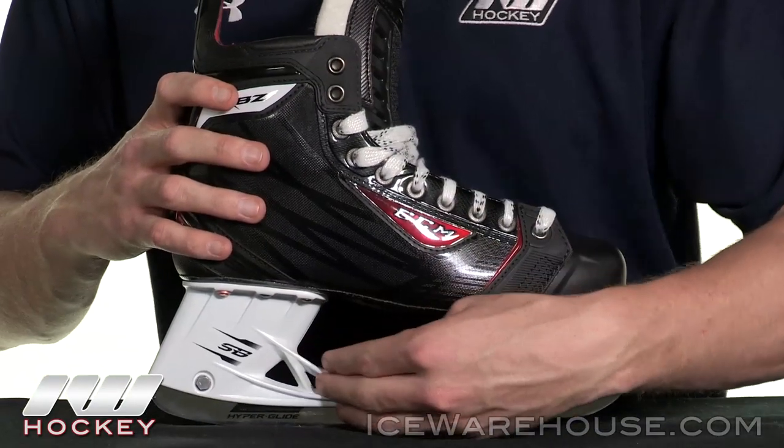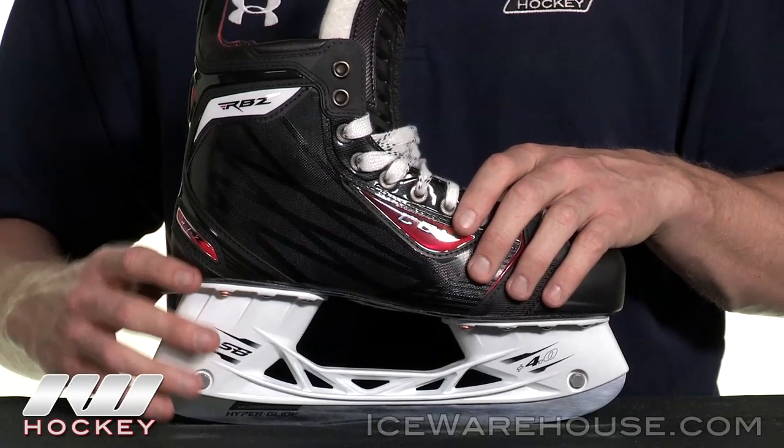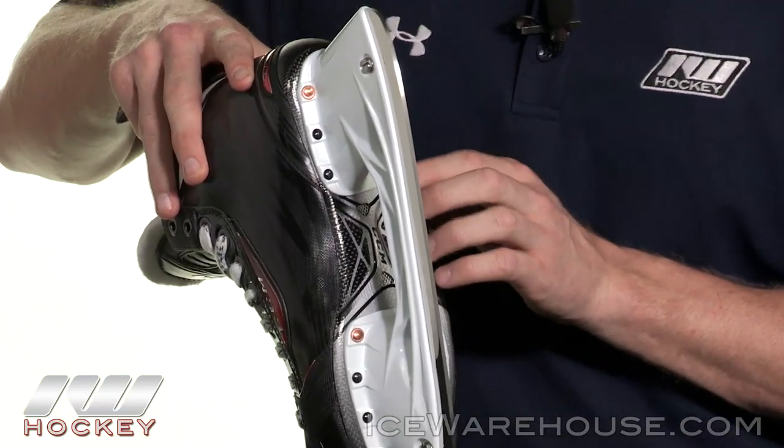They also use the speed ribs here, which help make this holder very torsionally resistant, so you're not going to lose any power taking your strides. Going into the carbon composite outsole, it's going to be the stiffest, most rigid, most lightweight outsole that they offer.